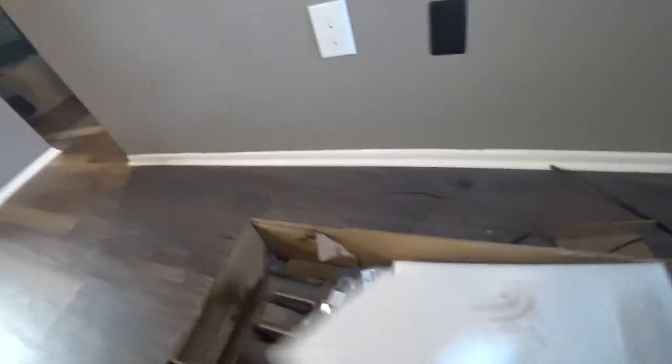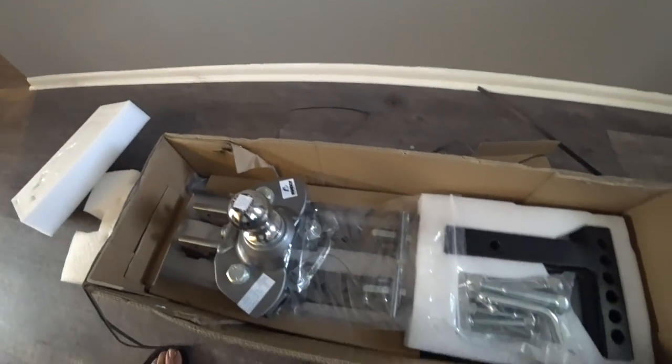The job for the day is going to be installing this Centerline Husky wave distribution hitch. Hopefully this is a nice little upgrade from what we have. I'm going to pull the trailer out and get started right now.